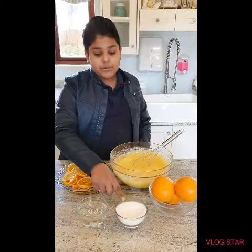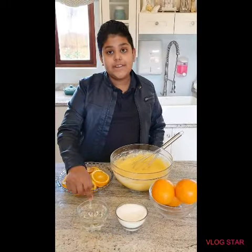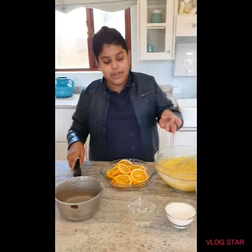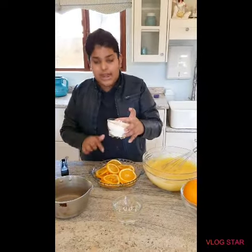So we have one cup of sugar and one cup of water. And here I have two oranges that I sliced up. We are going to bring the sugar and water to a boil in a pot, and once it's boiled you can add your oranges.